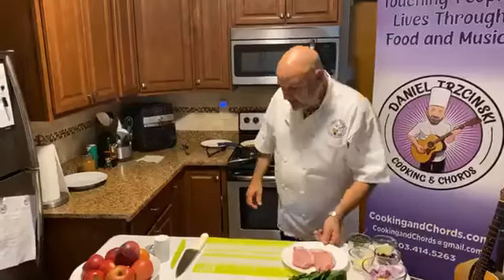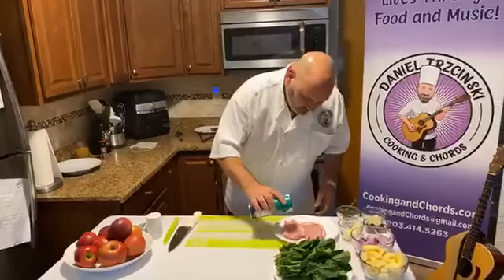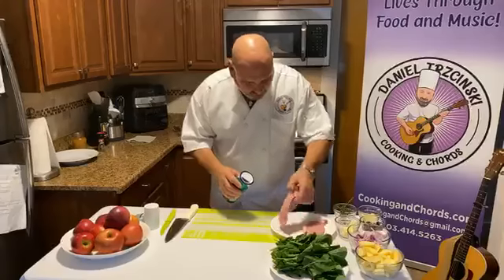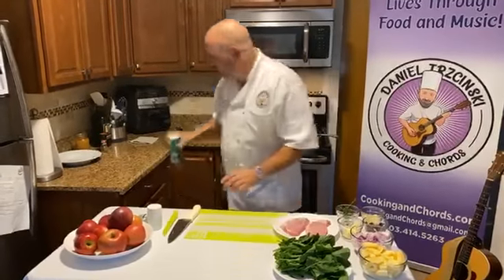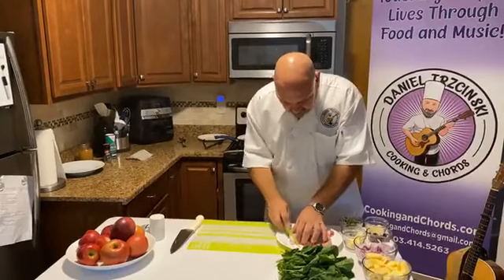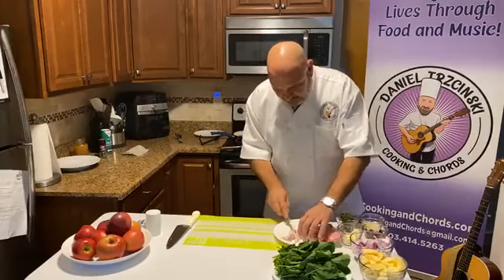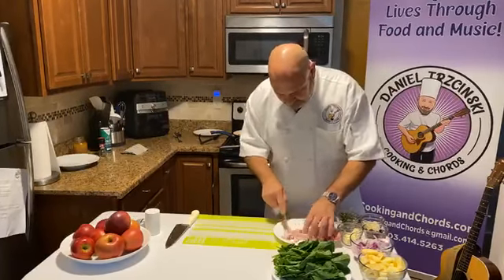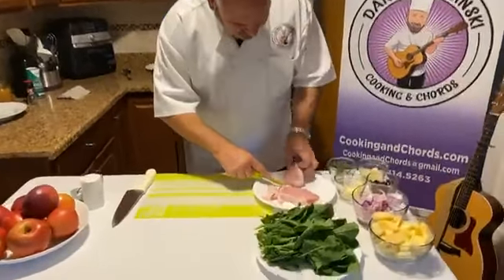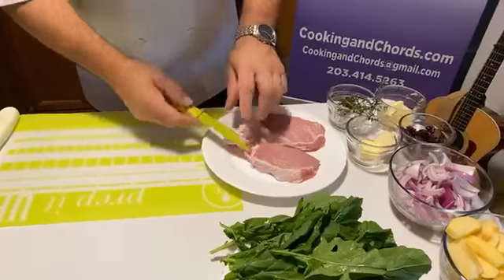So what we're going to do is season our pork with a little salt and pepper, both sides. This is just center cut boneless pork from the farm. I'm going to take a little of the fat off with this knife. We need a little fat — we don't need a whole lot of fat. We're going to get enough for this to render down and just give us beautiful flavor.